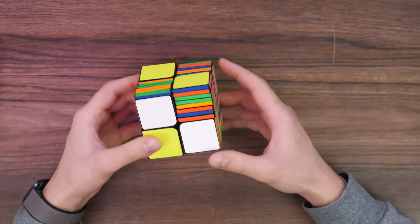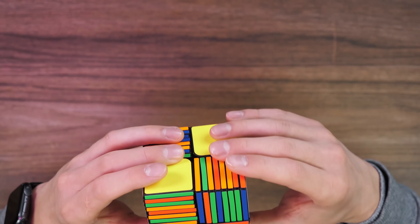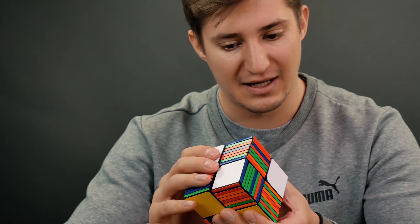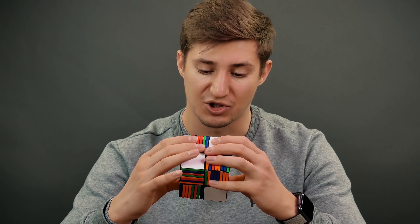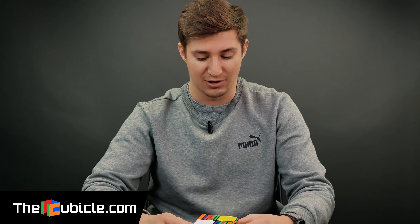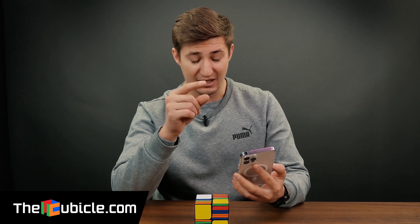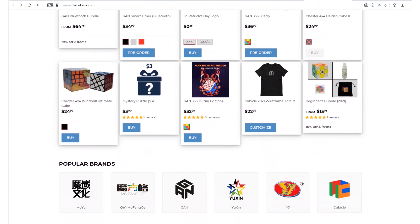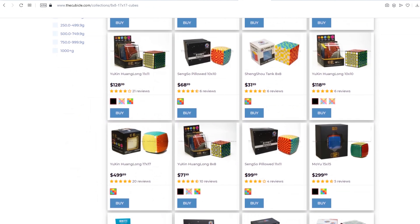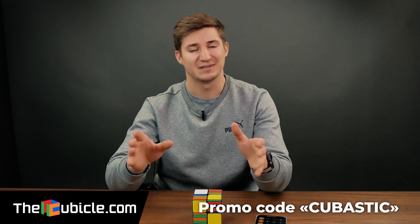I used to solve a 13x13 cube and it took me two and a half hours. And here there are 16 layers. Let's see how long it will last. I will turn on the timer, and you can write in the comments how long you think it will take me to cope with this monster. If you think that this challenge is not serious enough for me, you can challenge me with something more difficult. Just go to thecubicle.com, pick the hardest puzzle you can find there, and write in the comments what puzzle I will have to solve next time. The link to the store is in the description. There you can obtain a gift for yourself and for your loved ones for any occasion. There are a lot of puzzles, Rubik's cubes and other accessories. The choice is great, the service is excellent. There is a special promo code Cubastic for my subscribers.